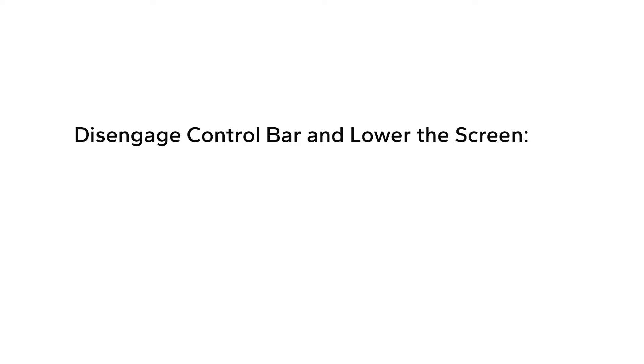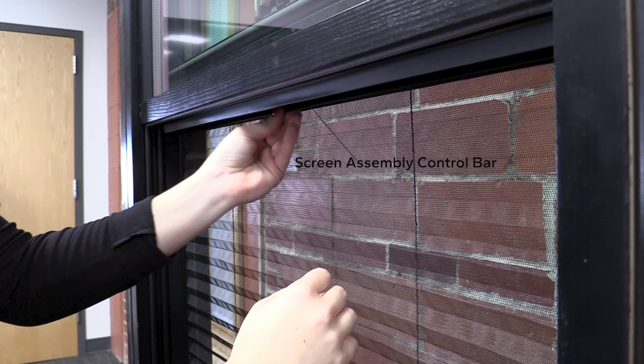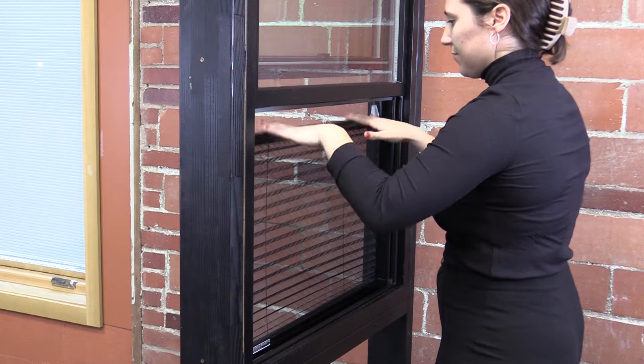Locate the screen assembly control bar on the bottom of the raised lower sash. Grasp and push the control bar out toward the exterior and tilt it away to disengage the screen from the strike. Lower the control bar.